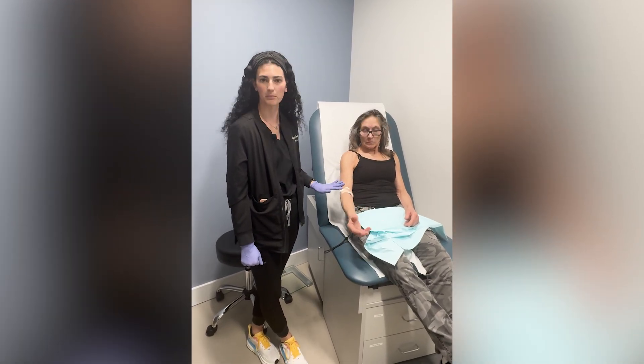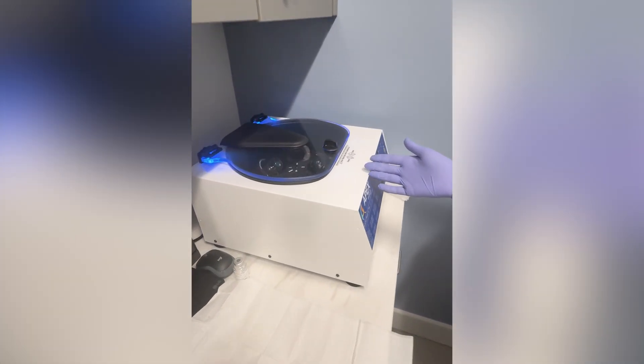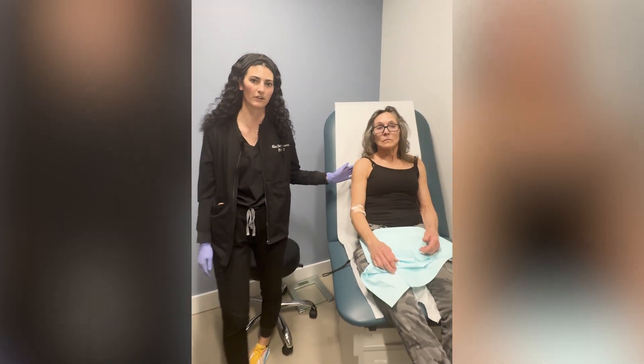So we are doing PRP for the shoulders. We've taken her blood already and we're actually spinning it down right now in the centrifuge. It will separate the red blood cells, the white blood cells, and the platelets, and then from there we will inject it back into the shoulders, the joints, and the rotator cuffs.